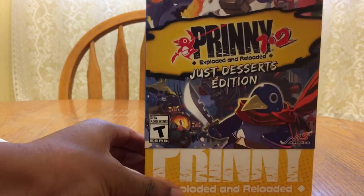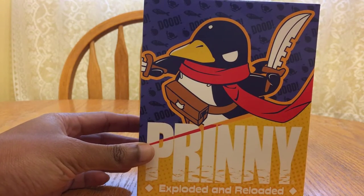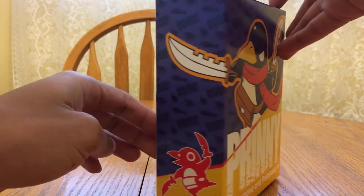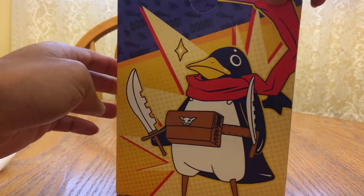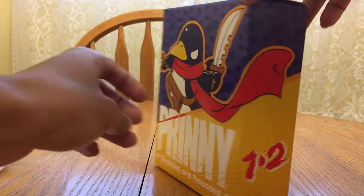I already took the plastic wrap off, but it's the first time I've actually opened it up for myself. So we take the slip cover off and we're going to see the Prinny Slow Reloaded artwork — it goes all around the box. Gotta love it, gotta love it.